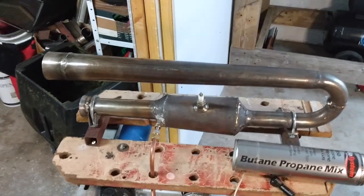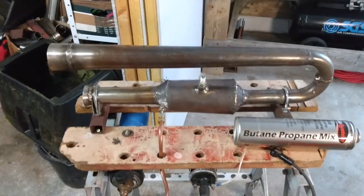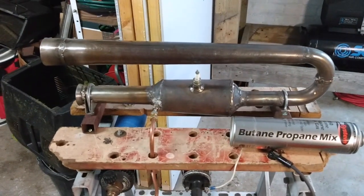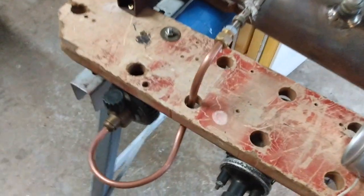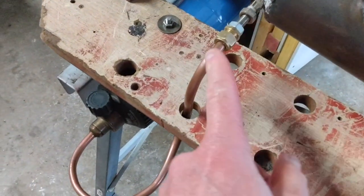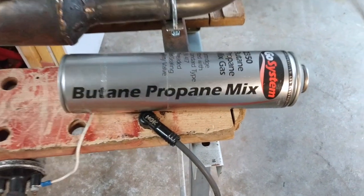Welcome to the second video about my homemade pulsejet engine. If you saw part one you will notice it looks a bit different. I made some modifications to it and I've also got a more permanent fuel setup here for running it on these little butane propane cylinders.